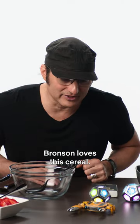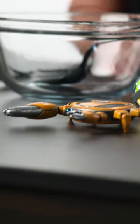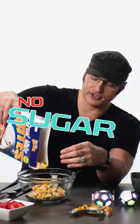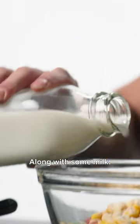So with the help of Bronson — Bronson loves the cereal, don't you, Bronson? This is a protein cereal that's low carb, no sugar. And I mix it with almond milk and vegan protein powder, along with some milk.